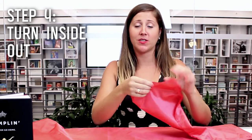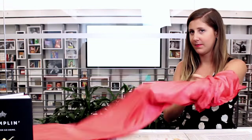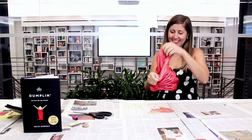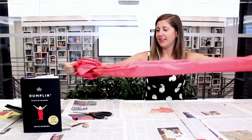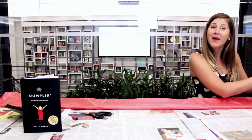Now that we're all finished our sewing, we're just going to go to the open end and we're going to turn it inside out. Just go ahead and straighten it out. It's okay if it's not perfect — that's what the whole book's all about.